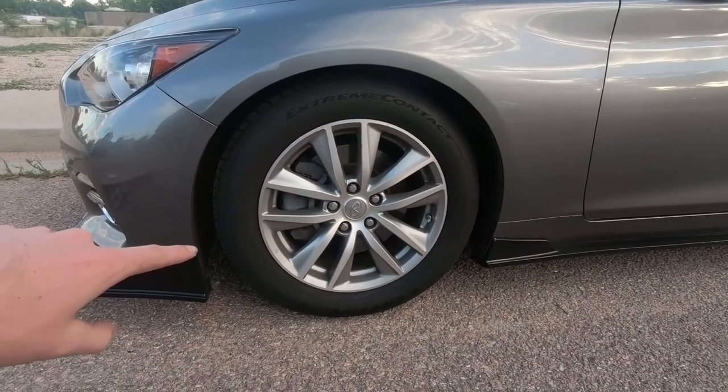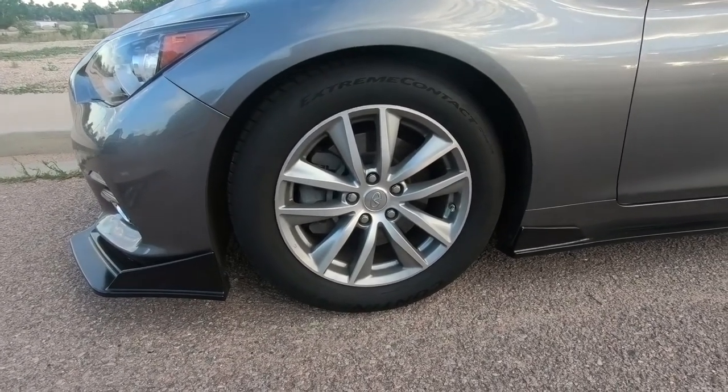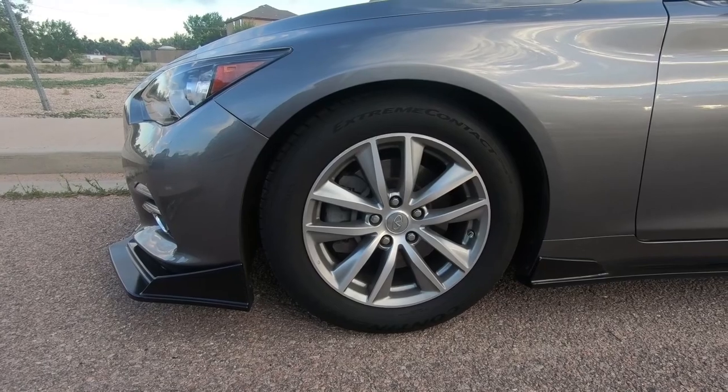I'll at least tell you the specs: they're going to be 19 by 10 and a half on all four corners, so it's going to be pretty wide. Hopefully I did my math correctly on the offset so we have no issues. They could be here anytime next week or the following week. I ordered them from Fitment Industries, so I'm super excited — I've been checking my email every day waiting for them.